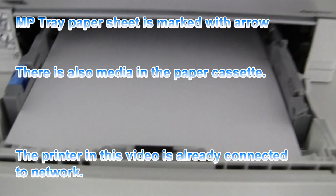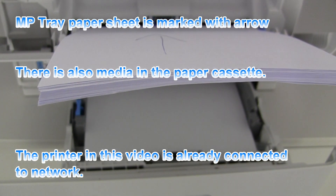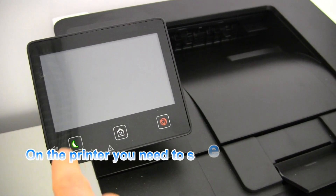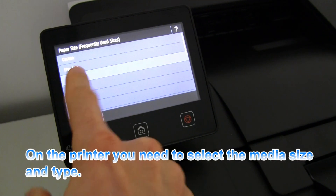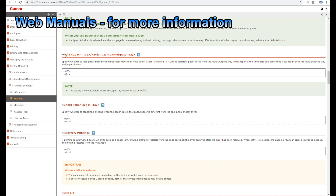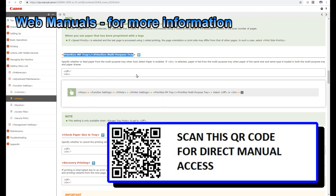My printer is ready and it's already connected to the network. I'm not covering this part in this video. The details about the settings done in this video you can also find in the web manuals.